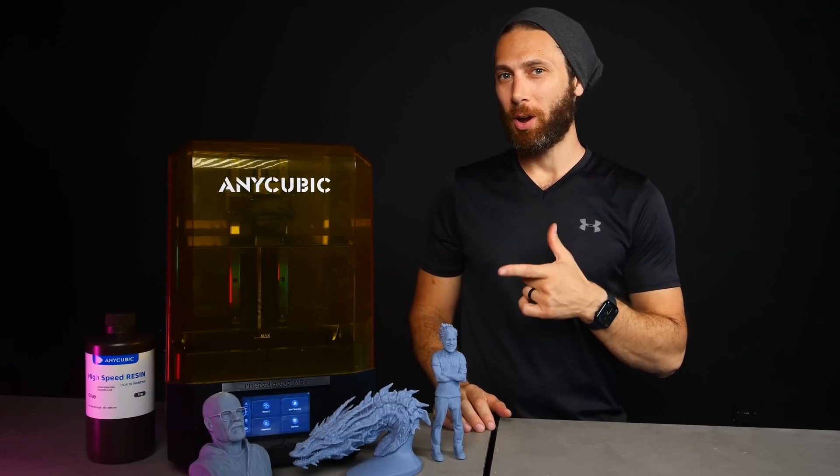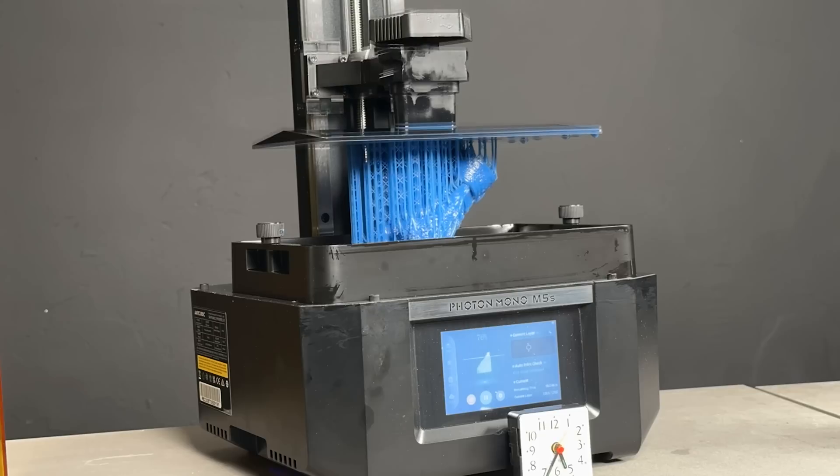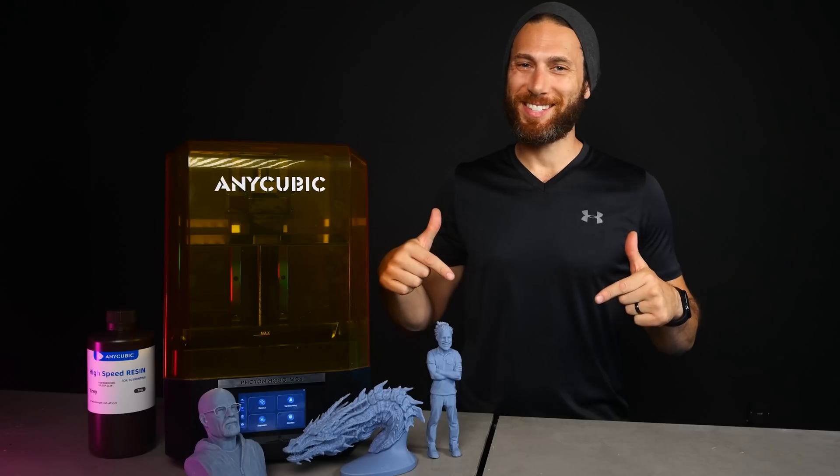This is the Anycubic Photon Mono M5S, and in this video I'm going to share five reasons that it's one of the most cutting-edge consumer resin printers on the market today. Let's dive in.